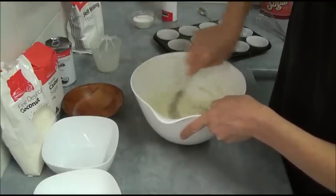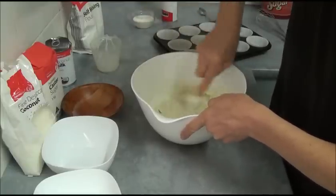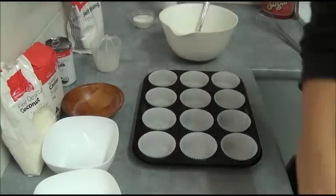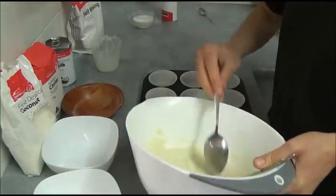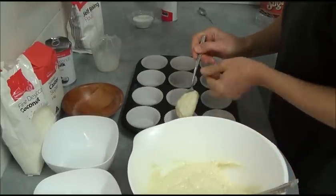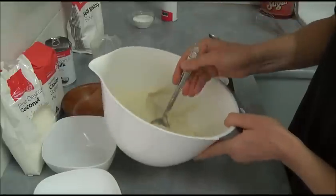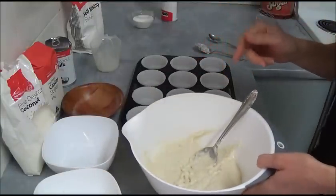It's a very speedy type of coconut cupcake batter — doesn't require much time and has a beautiful taste as well. Simply divide the coconut batter evenly. As you can see, it has a beautiful texture.